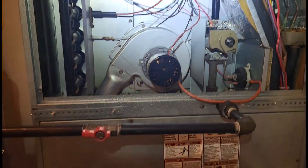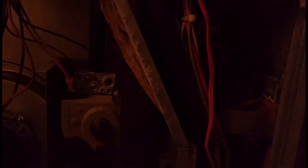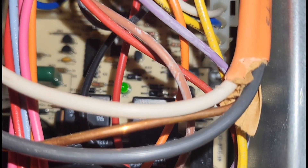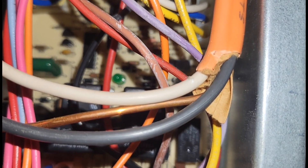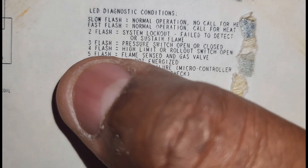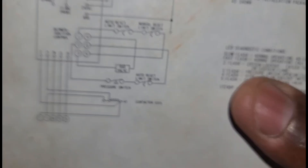Alright guys, let me turn my light on. We got our thermostat calling and I'm getting three blinks — one, two, three — three blinks, which means our pressure switch is stuck open or stuck closed.